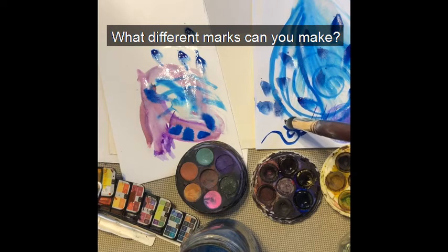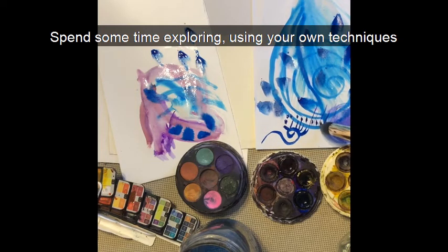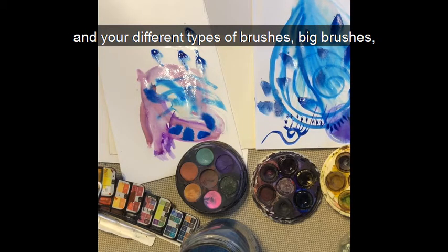What different marks can you make? Spend some time exploring using your own techniques and your different types of brushes — big brushes, little brushes.